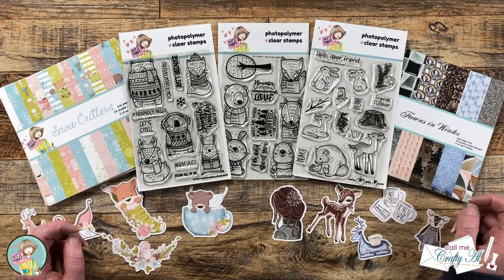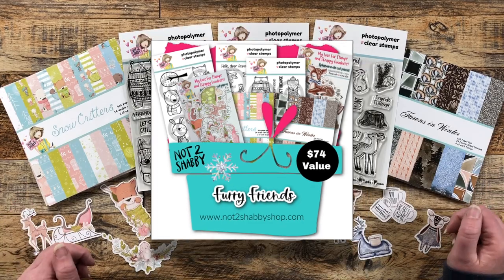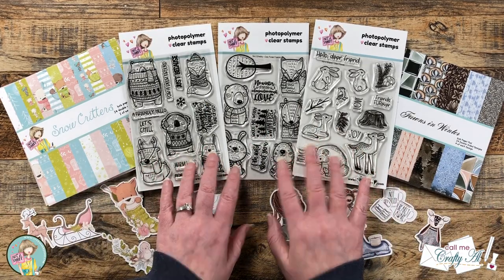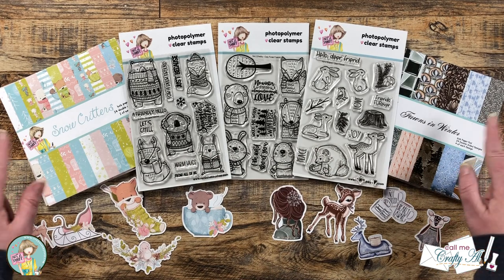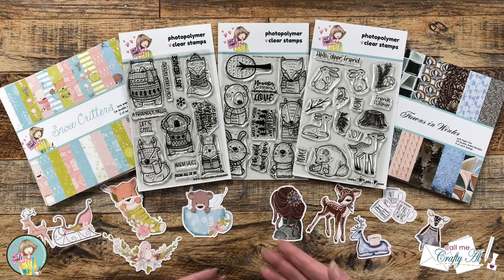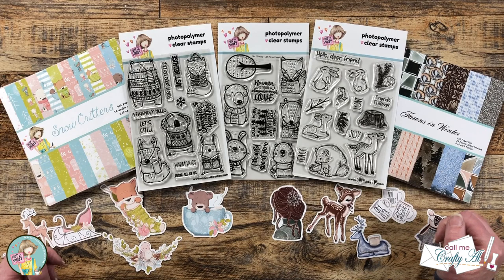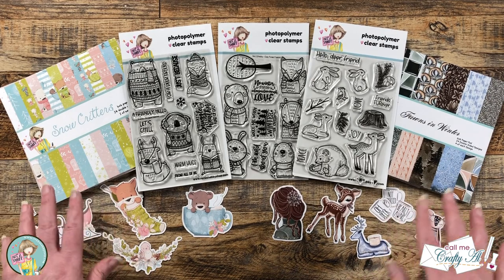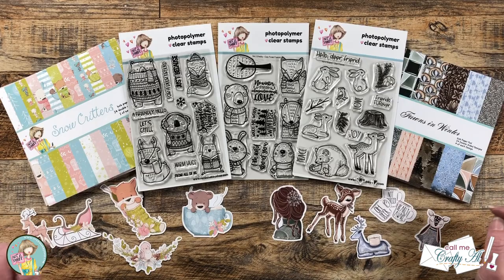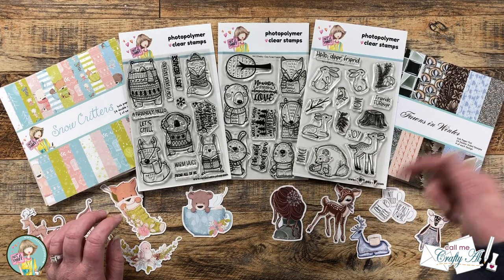On the first of the month, Not Too Shabby released their latest box of the month, Furry Friends. This box is chock full of goodness — you get three 4x6 stamp sets, two 6x6 paper pads, and two packages of ephemera. On my desktop here are just a few pieces from each package. As of time of recording there were a couple handfuls left and I'm pretty sure it's going to go quick, so if you're interested in this box make sure to check out my link in the description box below.